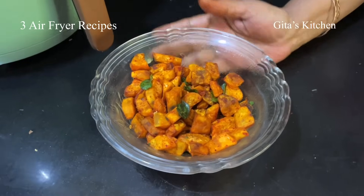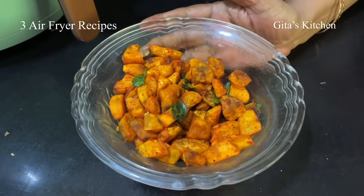And the best part is we get the perfect end result using absolutely minimal oil — we just used 1 teaspoon and a little bit for brushing. That's all. It's a delicious sweet potato roast. This is a great combination with curd rice or even with rasam rice — have some rice and rasam or just curd rice and sweet potato roast. Lovely.